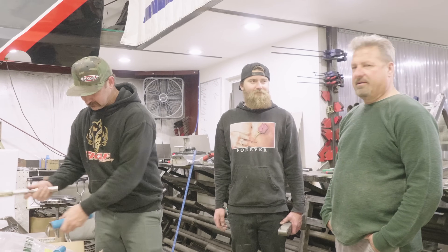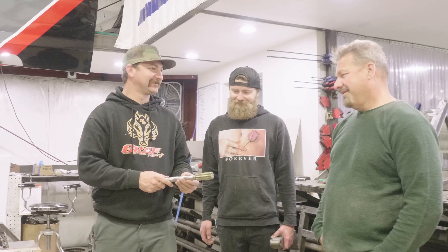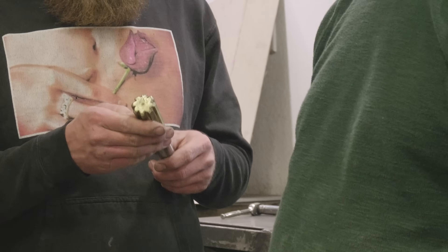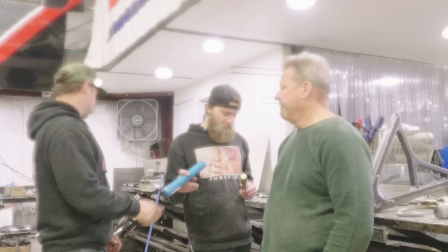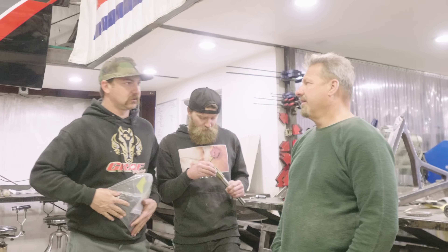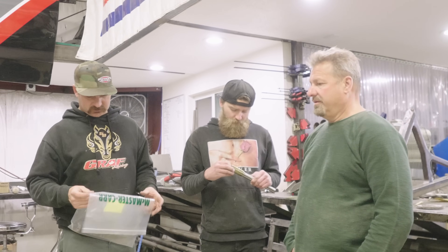I'm a results fan, dude. That's how I feel right now. I just got to glass the other side tomorrow. It's back together. How's this? Looks pretty good. Sweet.